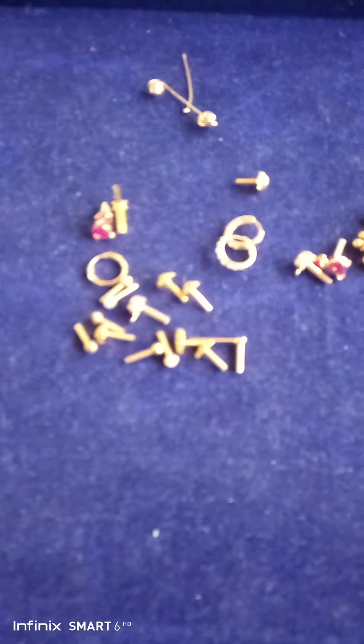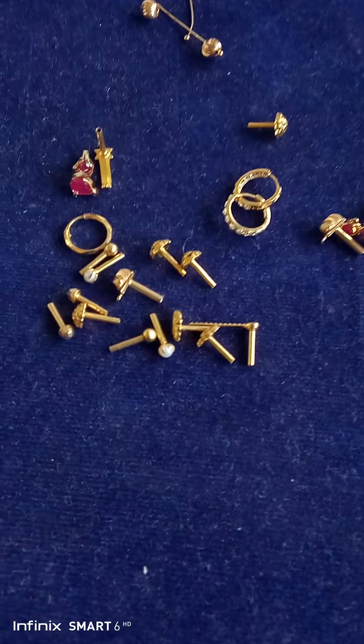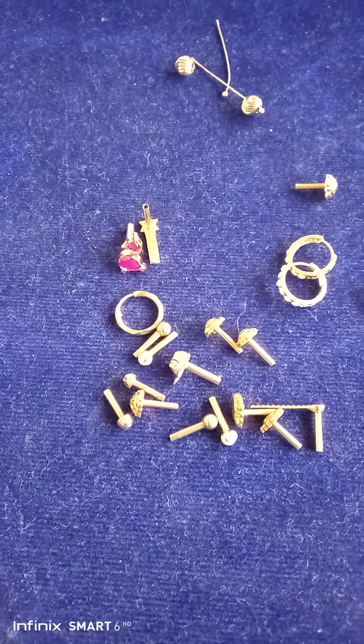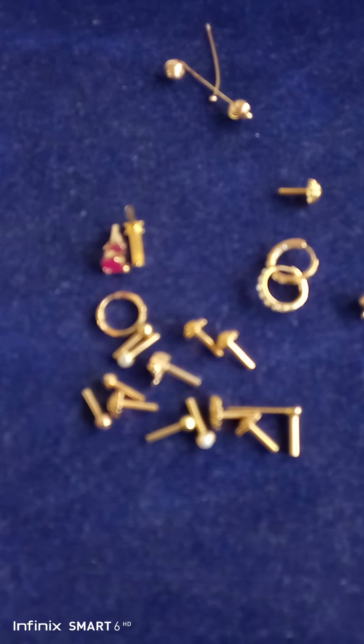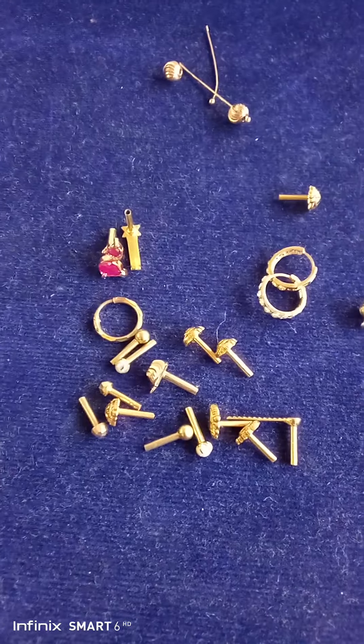Hi friends, I am Mimalshari Vishwakarma. Friends, I am going to tell you about nose pins and side earrings.